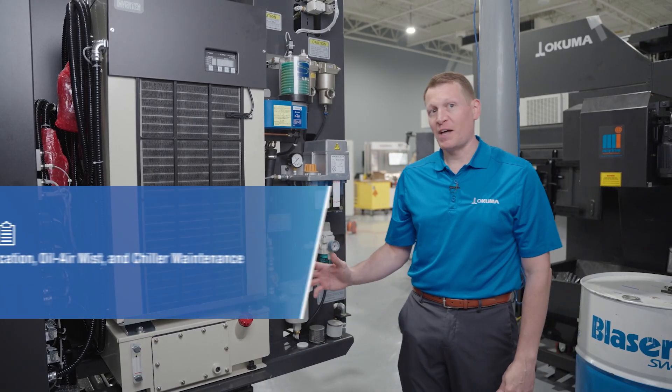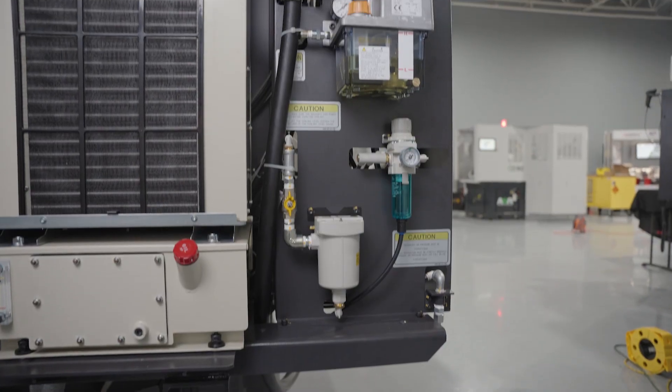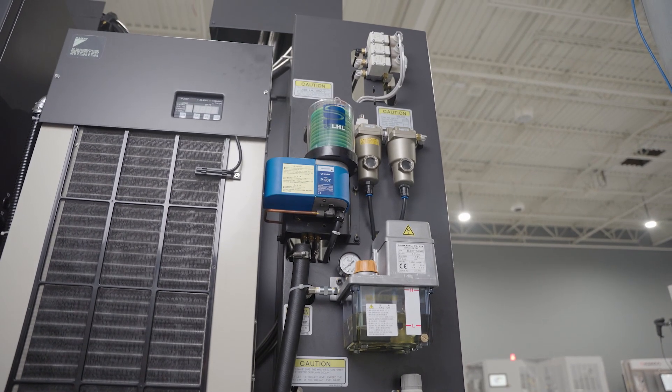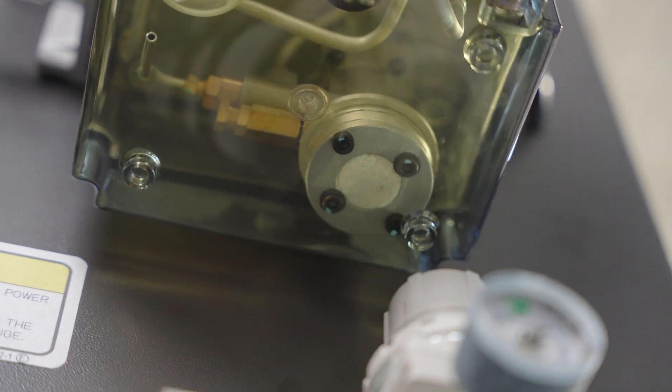So we talked about the mechanical aspects and the electrical aspects; now let's talk about the lubrication, airflow, and cooling system associated with the preventive maintenance schedule of this machine tool. In the lubrication tank, that's where the wafer filter from the CARE PM kit lives and needs to be changed.